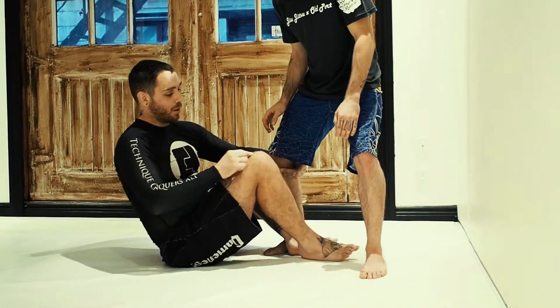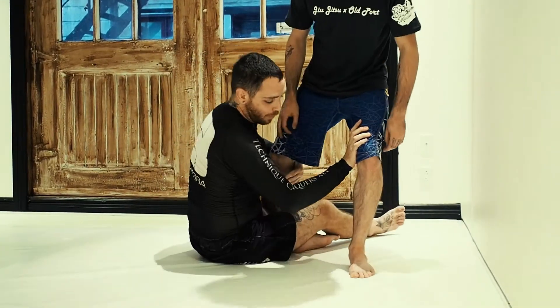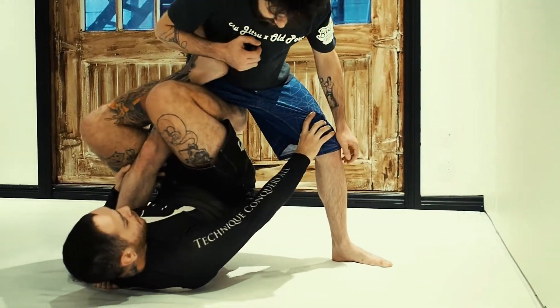I'm going to take my leg that's in the middle here, I'm going to shoot it through, push, fall on my side as I elevate his leg and pull on it to get in the single leg X-Guard.